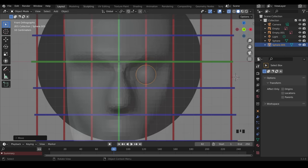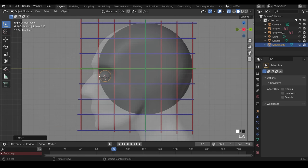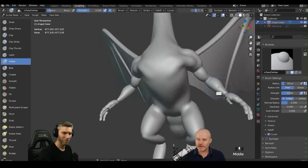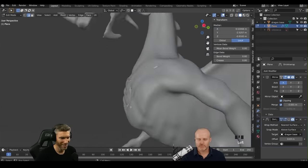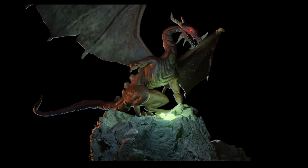I've tried to make this as beginner friendly as possible, but a reasonable understanding of the interface is certainly suggested. Do check out my beginner playlist if you're completely new to Blender. If you like what I do, then do check out my sculpting playlist and my sculpting courses such as this one about how to sculpt a dragon. Links to the playlist and a discount code for the courses are in the description.